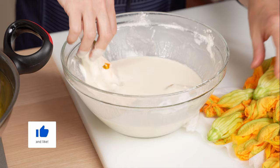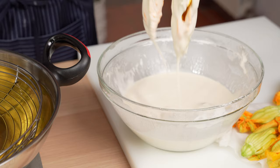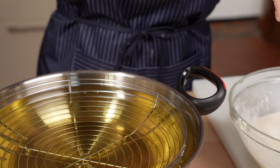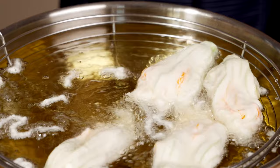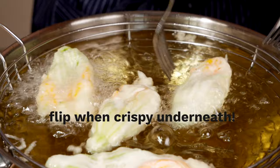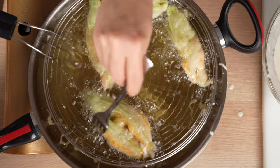Now we dip our zucchini blossoms gently in the batter. Shake them off and add them to the hot oil. Use a fork to separate them in the beginning if they try to cling to one another. Fry them until the bottom is crispy when you tap it with a fork, then flip and finish frying.